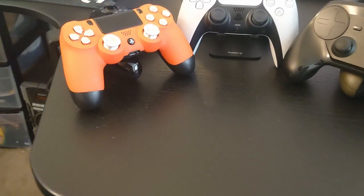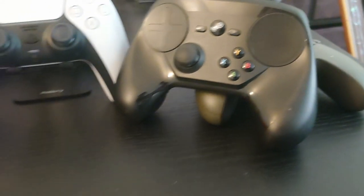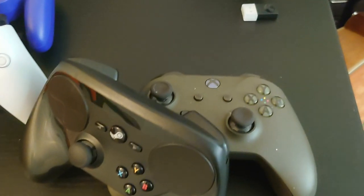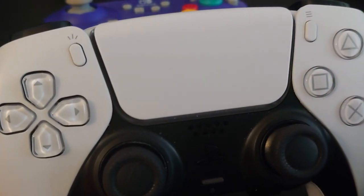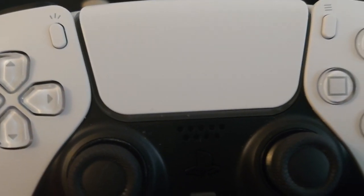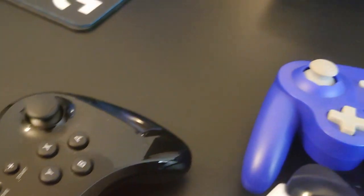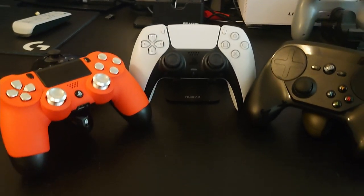Right off the bat, this setup will only work with a PS4, PS5, or Steam controller. My previous setup was made with Xbox controllers as a baseline. The DualSense touchpad and the Steam controller's back buttons just offer that much more flexibility that makes this setup work. So if you have any other controller, the original video still exists and should be popping up in the top right-hand corner right now.